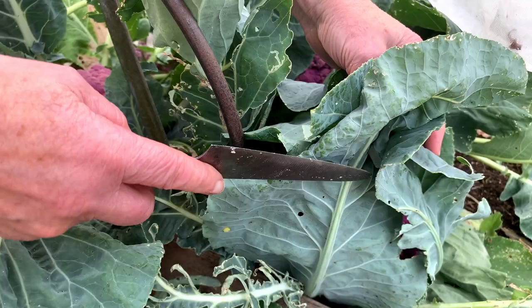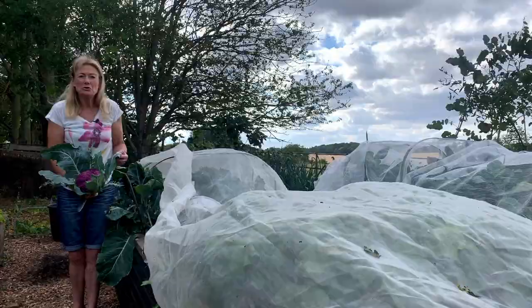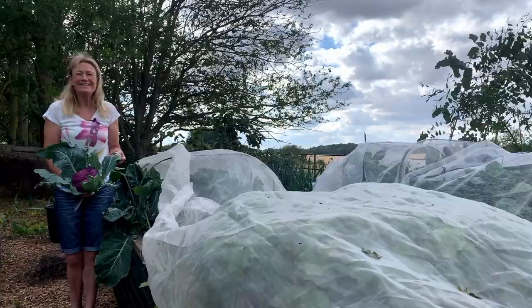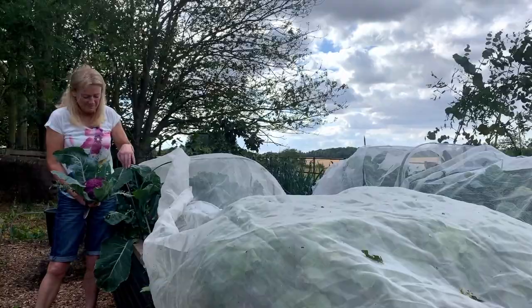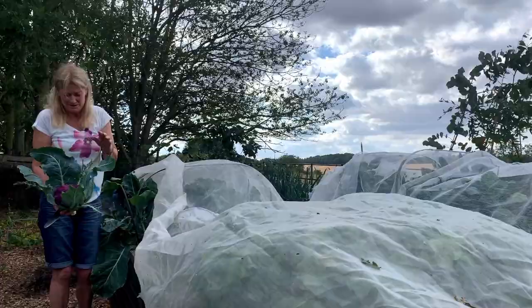I'm now going to pick this one and you'll see it is really nice. You can hear the cows mooing — whenever they see me come here they know I give them the odd carrot top or cabbage leaf. But this is just about to go over and it will make a really nice dish — I'll probably do a curried cauliflower cheese from Ottolenghi, which is absolutely delicious.